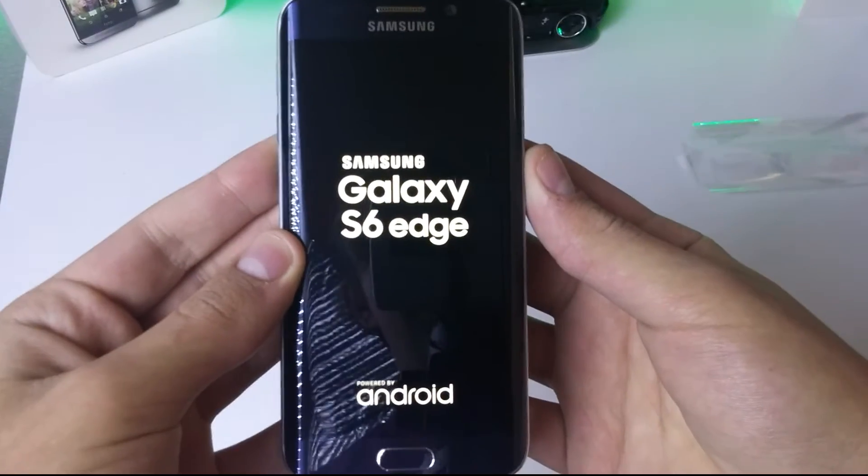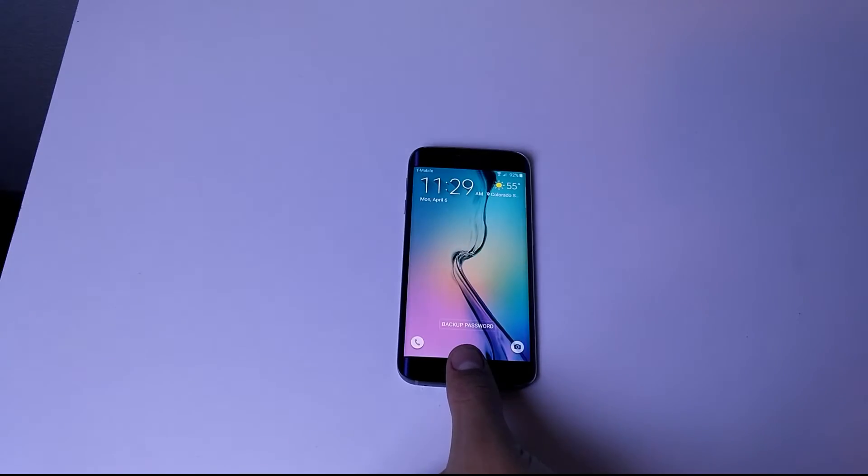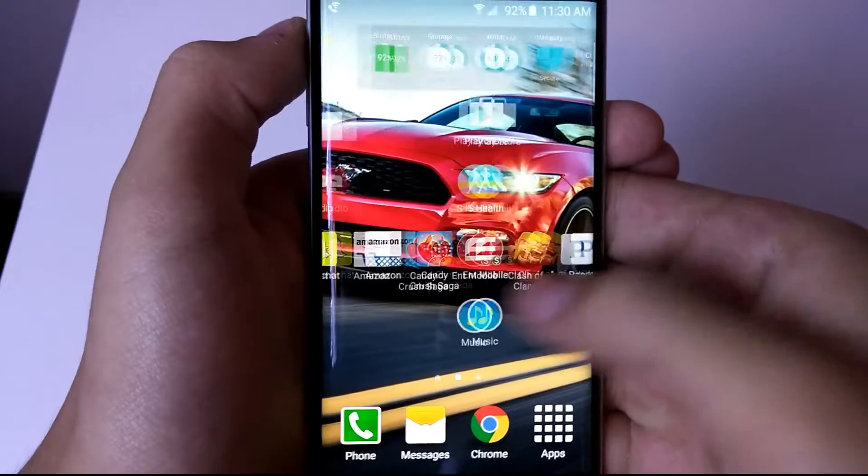There are those beautiful edges, which I'll show you closer up later in the video. I'm gonna go ahead and power it on for the first time — I'll pause the video and set up the phone. After setting it up, as you can see, it has the fingerprint scanner which is more iPhone-like than ever.